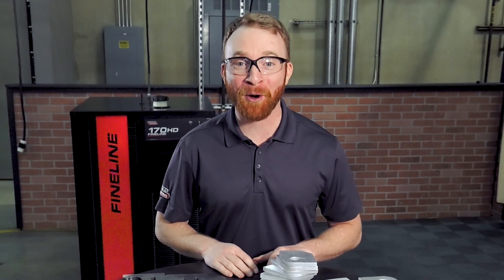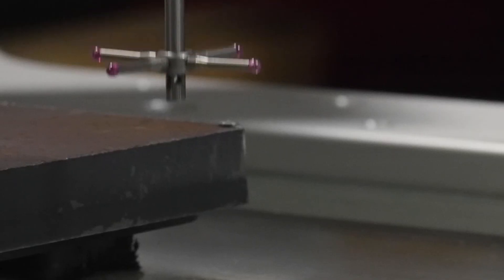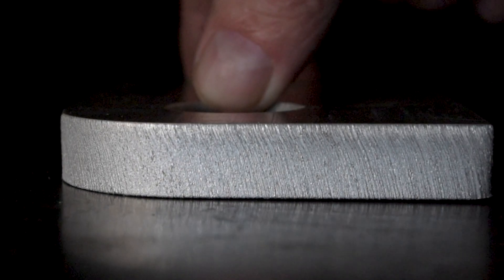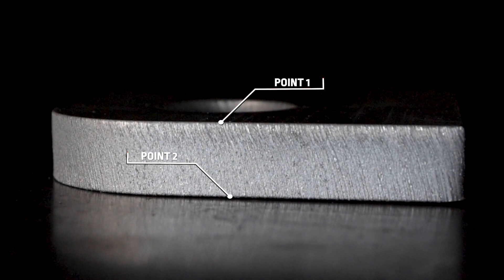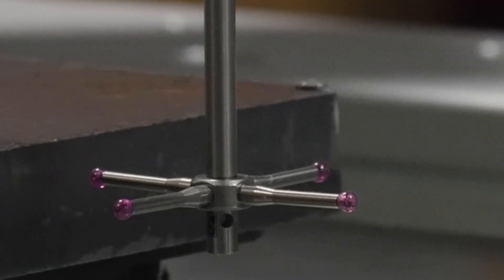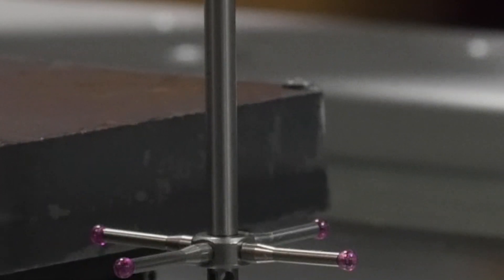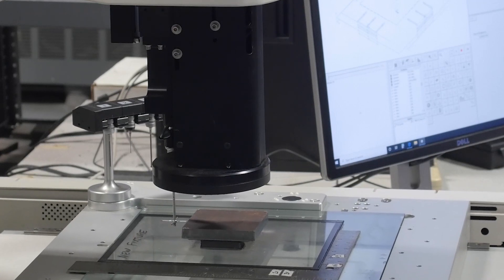While angularity isn't the only aspect of cut quality that the ISO standard measures, Lincoln Electric engineers utilize a state-of-the-art coordinate measurement machine to inspect the entire cut face. The ISO standard requires that the two points furthest apart be used to calculate the deviation, regardless of where they fall on the cut face. Poor quality cuts with convex or concave surfaces that might escape measurement with a protractor are easily found with the coordinate measurement machine and affect their rating.